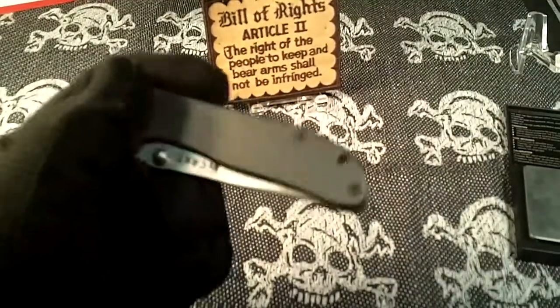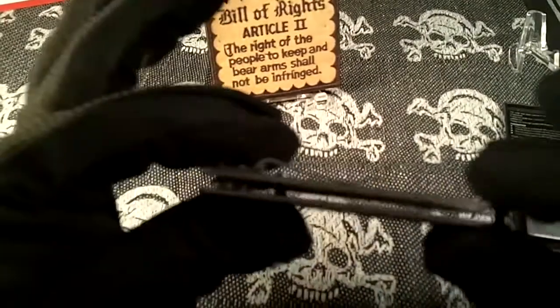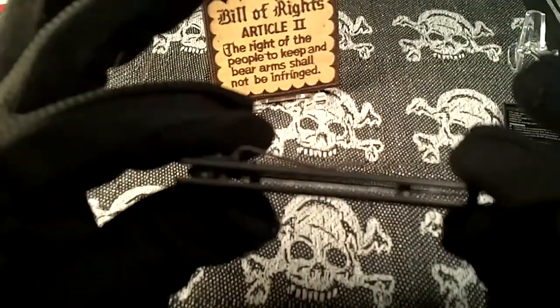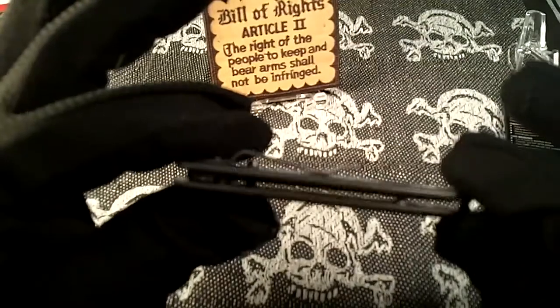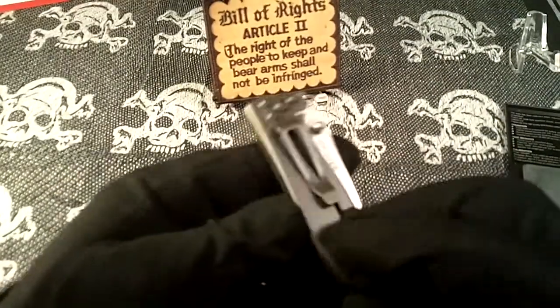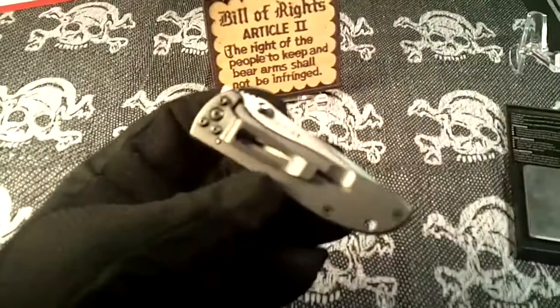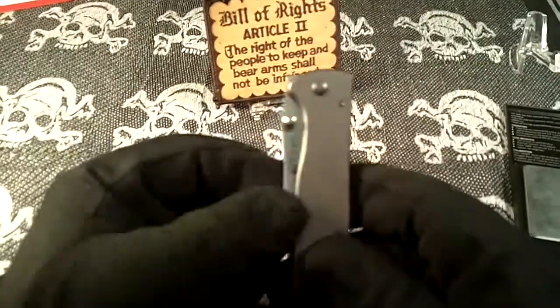It's got a pretty good sized lanyard hole right back there, and it has a flow-through design. It only has a one-way pocket clip — you can't reposition it anywhere — so that is left side, tip down.